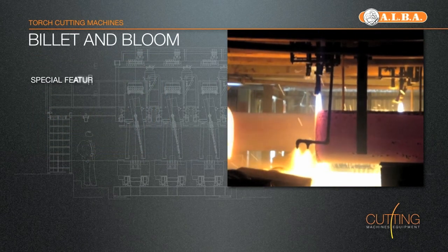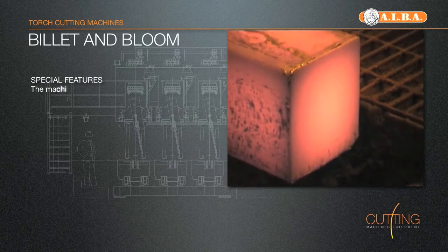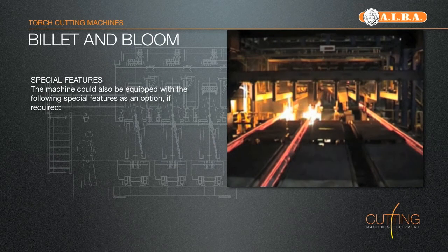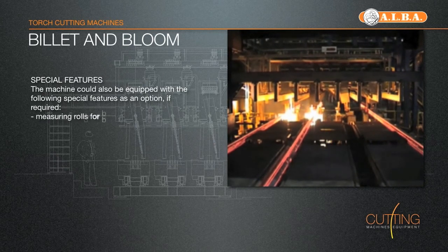The machine structure, clamping system and torches are water-cooled by a controlled flow and protected against sparks by heat shields, and provided with an automatic centralised greasing system for easy maintenance.